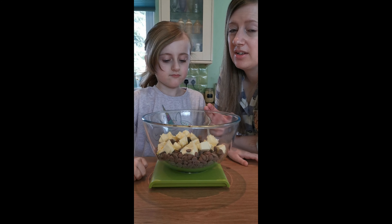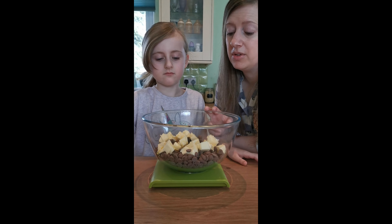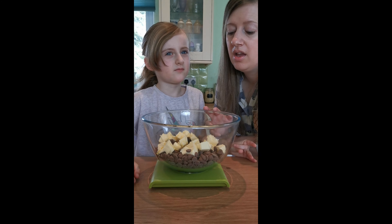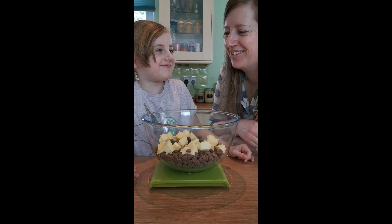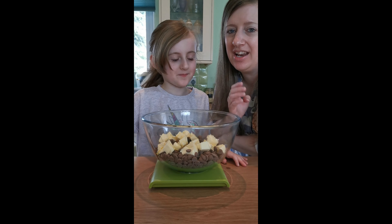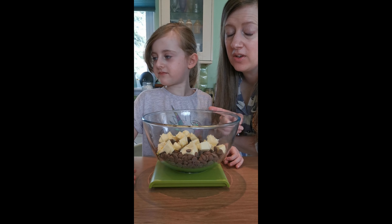It doesn't matter if you don't have all the ingredients that we do. With Rocky Road, you can really just make it up as you go along. If you only have chocolate and you don't have the butter and the syrup, that will also work. It will just mean when you crunch into it at the end and bite it, it's a bit harder than if you have the butter and the syrup.